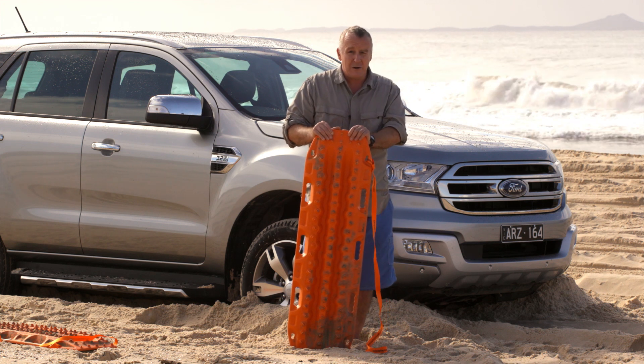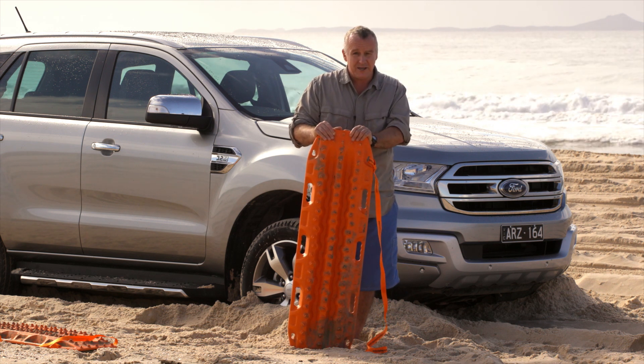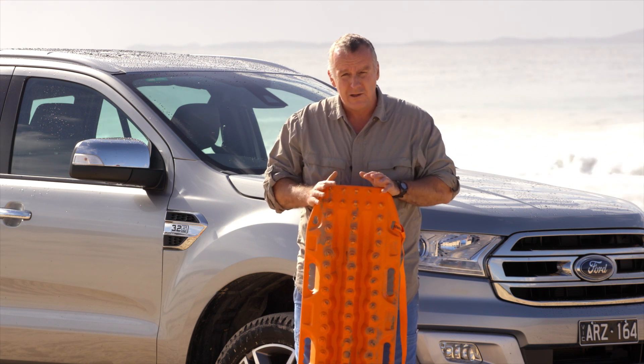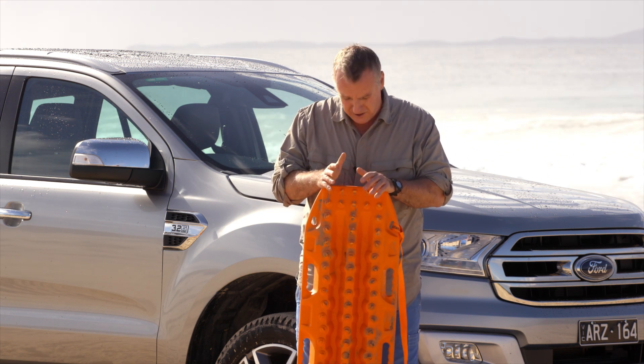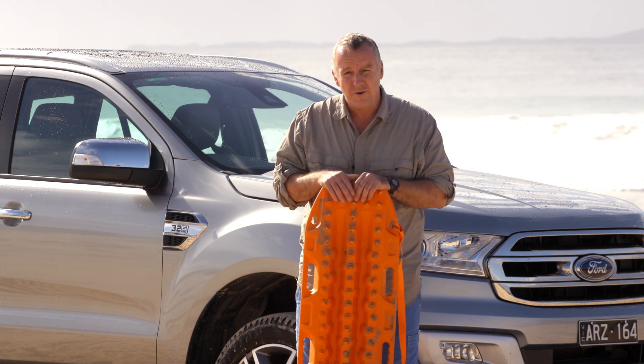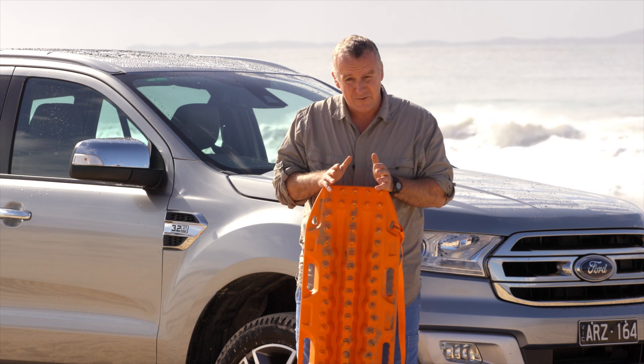We've got the Everest here bogged on purpose to show how to use these things. Vehicle recovery tracks — or boards or devices, whatever you want to call them — look like hard plastic snowboards, but they're not. What they are essentially are pieces of mini track to give you grip to get out of a situation in which you're stuck.